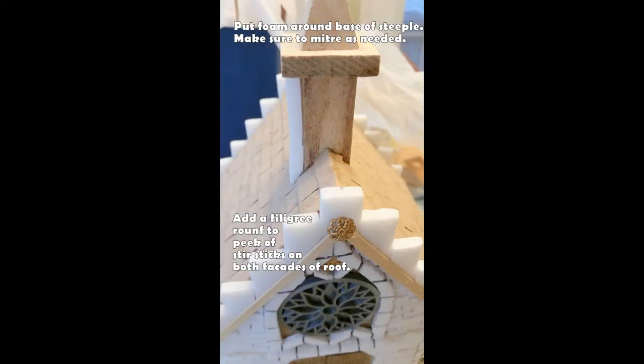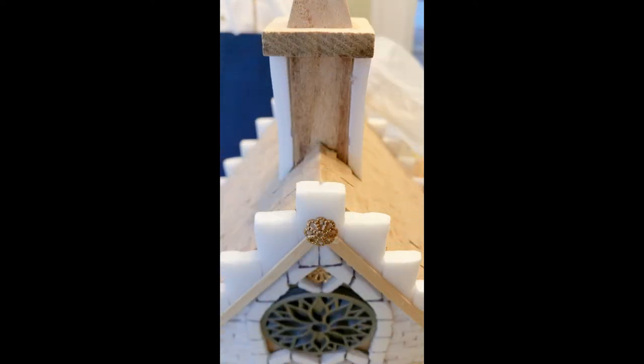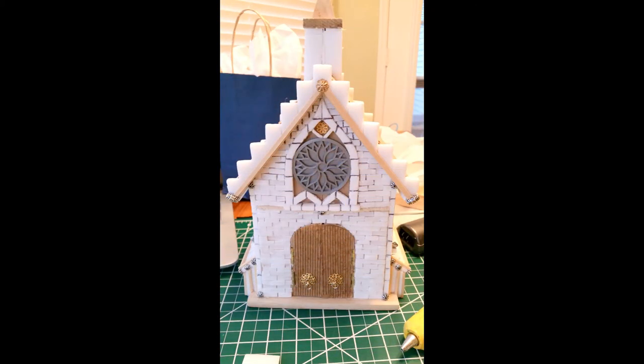Now we're going to go on to the steeple. You want to get the foam wrapped around the base of the steeple, and yes, you do want to miter the edges so it has a nice seamless blend from steeple into the roof. I also added a filigree round at the peak of each roof where the coffee stirrers are, just for more architectural interest. As you work around the steeple, start with the two outer sides, then work the sides that have more of the angle you'll have to cut. When it's all together it's going to end up looking something like that.